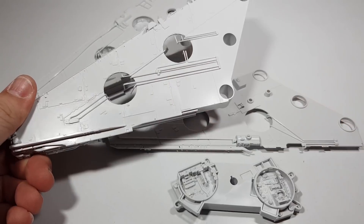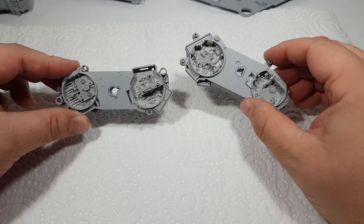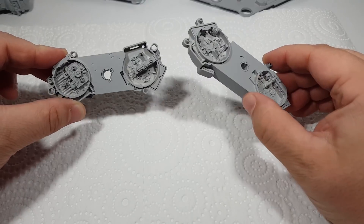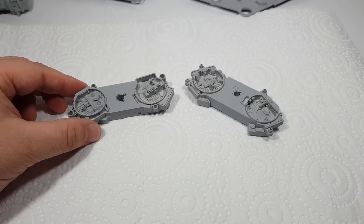Just before I lay down the base coat, I'm going to do some pre-shading on these internal bays using Vallejo's Light Grey.